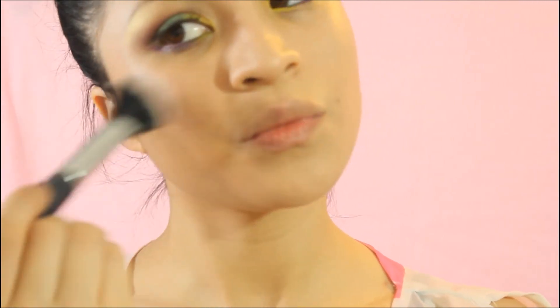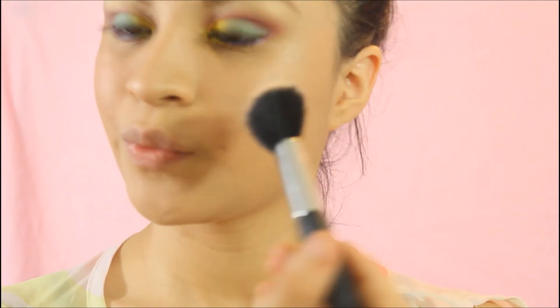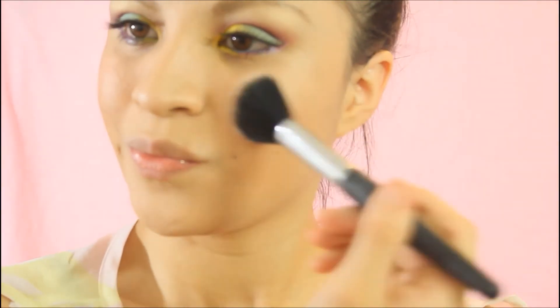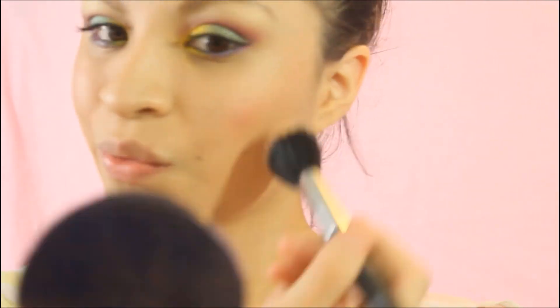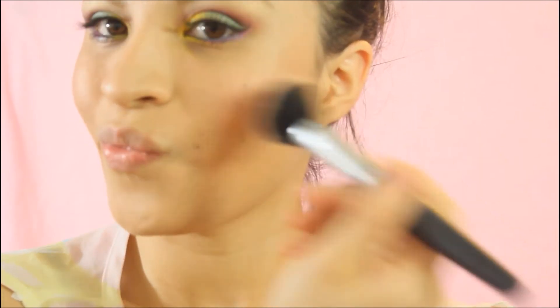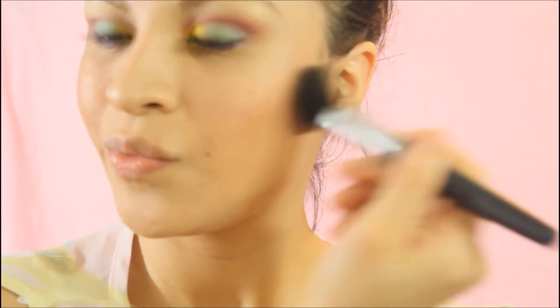I took a cream blush by Tarte Cosmetics in Shimmery Poppy — I feel like it's a perfect blush for my skin tone and I absolutely love this blush. To set my foundation, I took a Maybelline Stay Matte powder in Medium Beige.